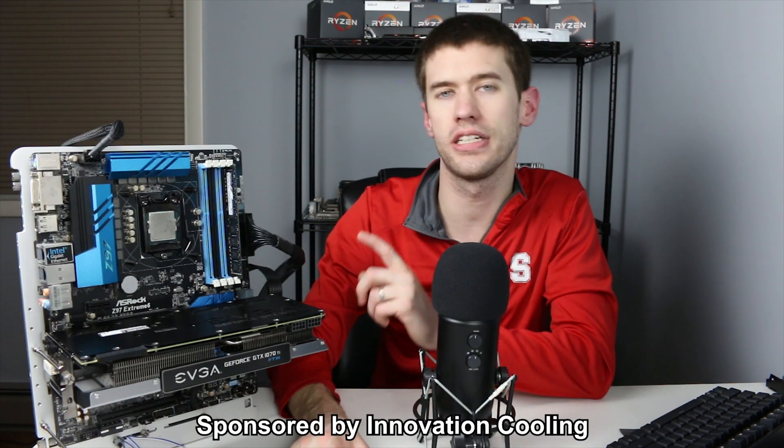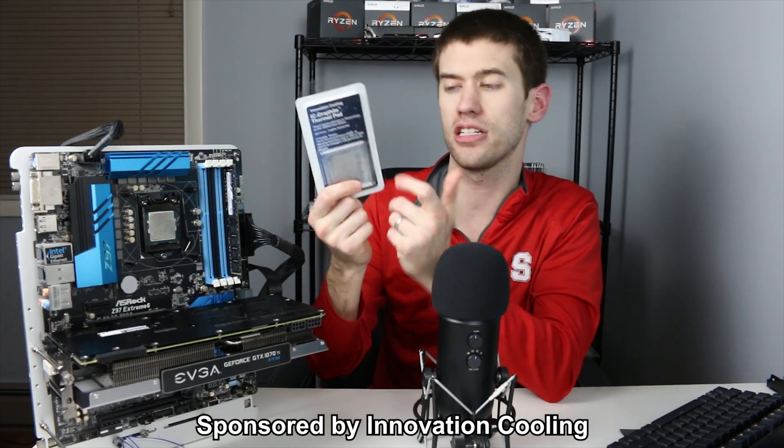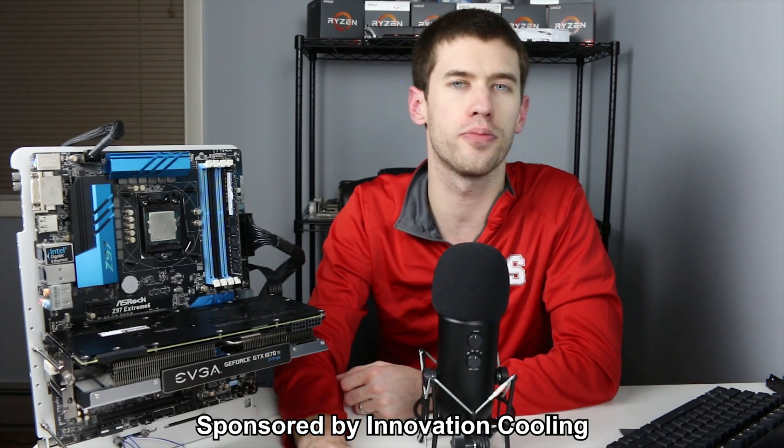Hey guys and welcome back to the channel. Today's video is brought to you by IC graphite pads — that's Innovation Cooling — which was good enough to provide several of these pads for me to play around with and show you just how easy it is to mount one of these pads to your CPU in place of thermal paste, and get your system up and running with a thermal solution that will not degrade over time like traditional thermal paste.